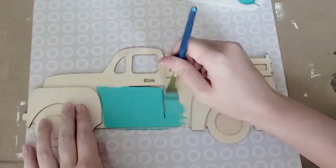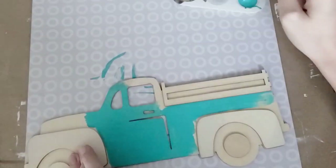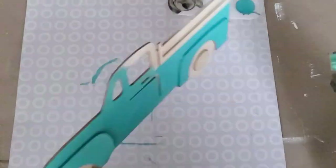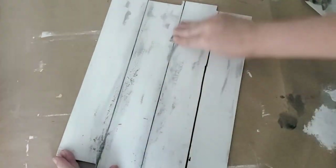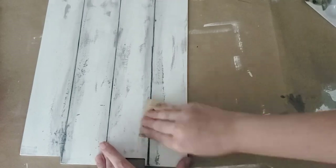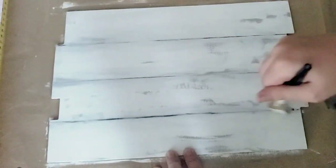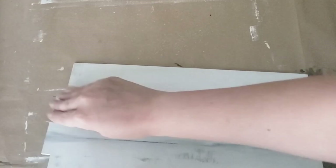There are a couple of issues in this video where my memory card was full, so there will be some parts missing. For example, you didn't see me draw on those lines — I just took a paint pen and drew some vertical lines, or horizontal depending on how you're looking at it, and tried to sand them down. That didn't work too well, so I went over it with a little more chalk paint to make them more subtle.